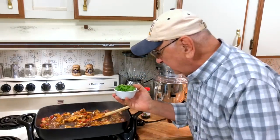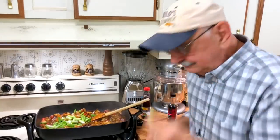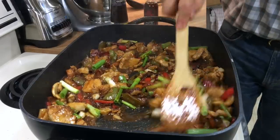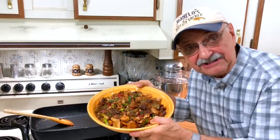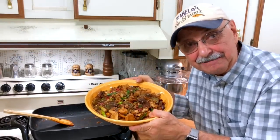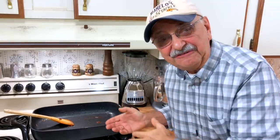Now for the final coup de grâce — I'm gonna throw in these green onions. We'll turn off the heat and plate it up. Doesn't this look delicious? It's luscious. I'm gonna keep our little beanie bass in a warm oven until dinner time.